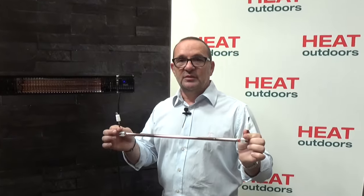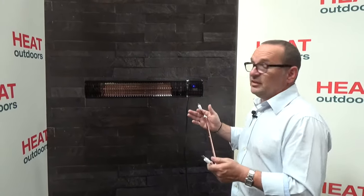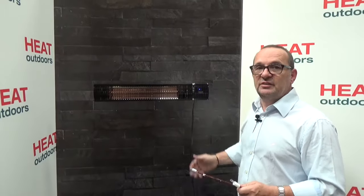As with all heaters in the Shadow range, we have our easy fit lamps. This is completely unique to Shadow heaters — it means that we can take a lamp out of a unit like this in a matter of a couple of minutes and swap in a new one. On a standard heater you're looking at half an hour with an engineer or electrician removing it from the wall and stripping it down to its component parts. With a Shadow heater, virtually anybody can do it, it takes five or ten minutes, and you can do it with the heater left in situ.